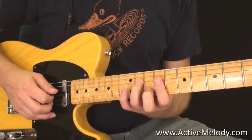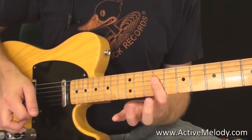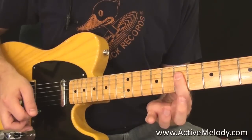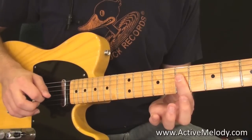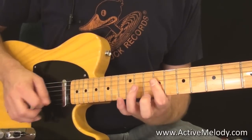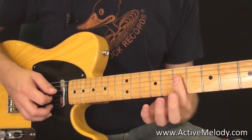So I go hammer on, release — then I just slide everything down to the seventh fret. And that's all I'm doing. Remember, I'm only playing the fourth, third, and second string — the D, G, and B string.